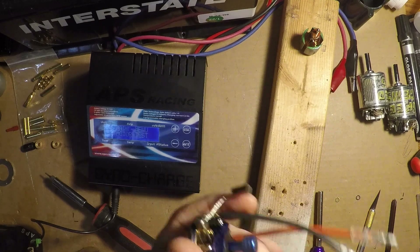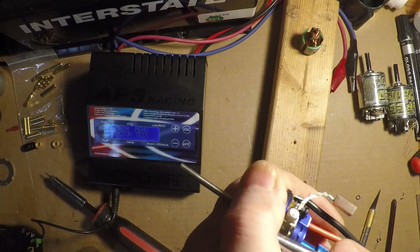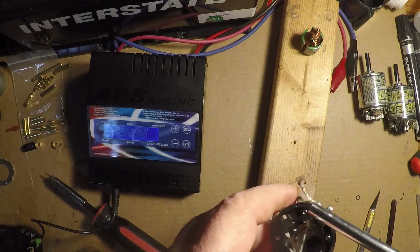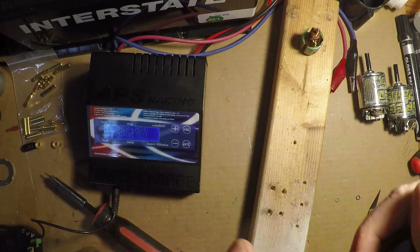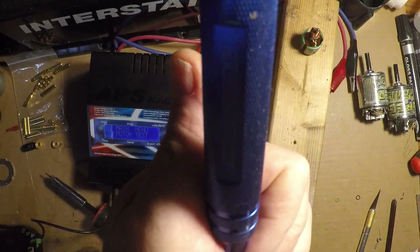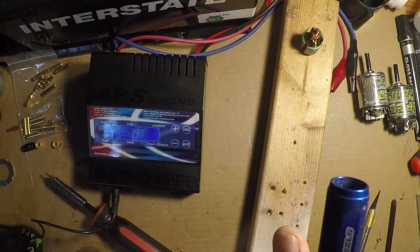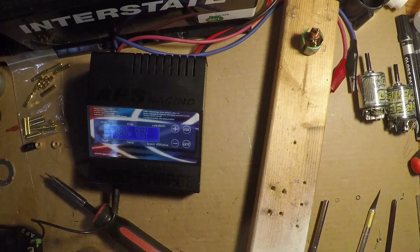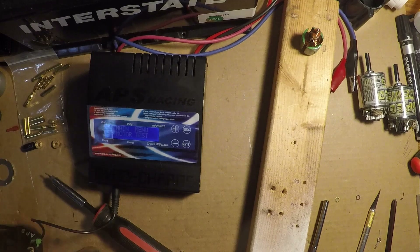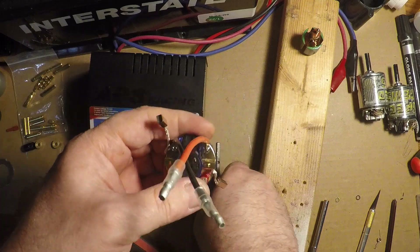Now I'm going to tighten up the spring posts and make sure that they're nice and snug. Don't over-tighten these things, because they only screw into plastic. If they're loose, you're gonna lose a little bit of continuity and it will cause arcing — and arcing causes radio interference. So just snug them up. Pull that out — slides nice and easy now, everything's lined up good.